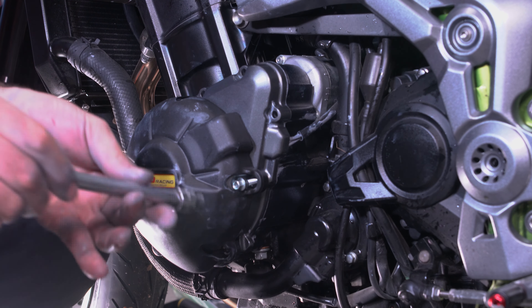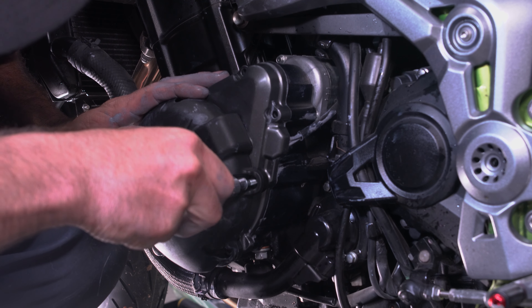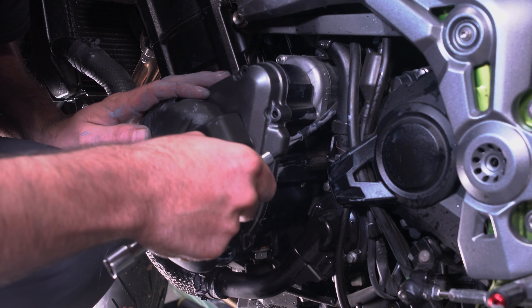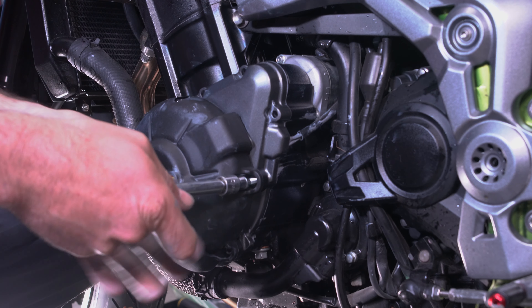I would highly recommend you don't get an RNG case saver. I know they have glowing reviews online and there are YouTube videos saying what wonderful things they are, but I didn't have good luck with it on my bike.